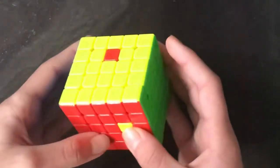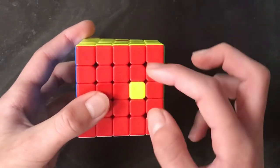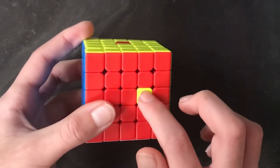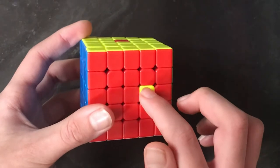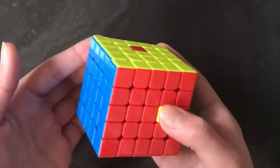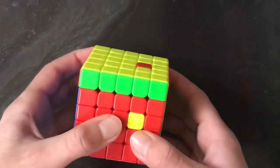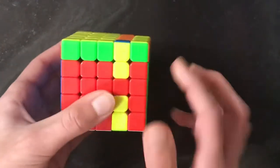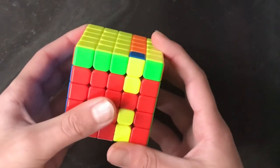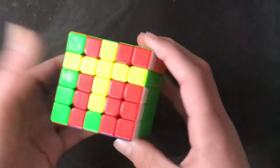Now we're going to look at the inner pieces. Here we've got a piece next to the center along with these other pieces. Just as with all commutators, we line it up first. For this case, what we can do is bring this piece down and do an F move, then bring this middle bar down.